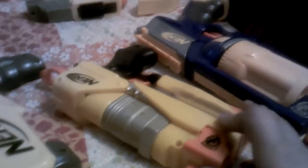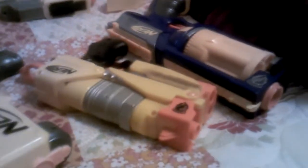Right here I got my Maverick. I have three Mavericks, but I only have one right here — it's the blue one. It's a nice gun. Then right here we have the Switch Shot. It's a cool gun, pretty small. I like it.